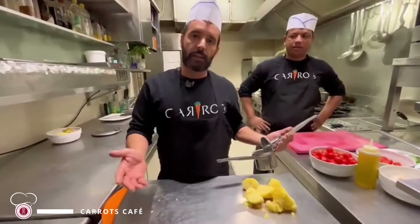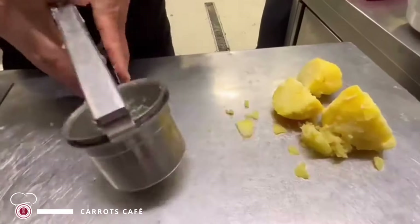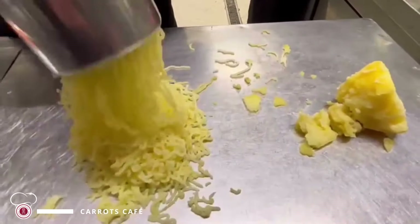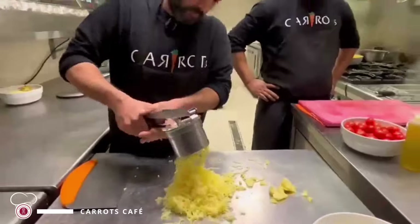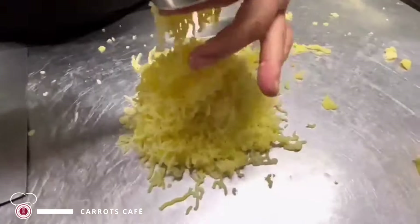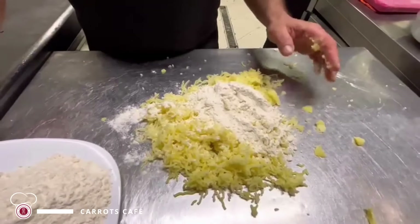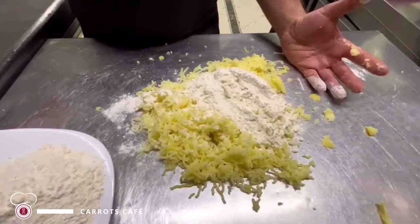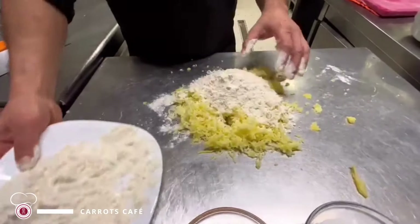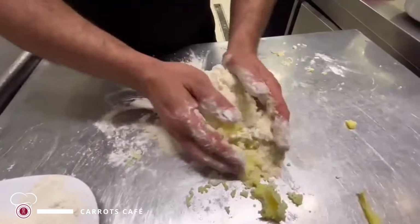Allora, una volta lessate le patate e levate le bucce, andiamo a schiacciarle. A questo punto aggiungiamo la farina. Orientativamente per 500 g di patate lessate aggiungiamo circa il 50%, ovvero 250 g di farina, e cominciamo ad amalgamare.